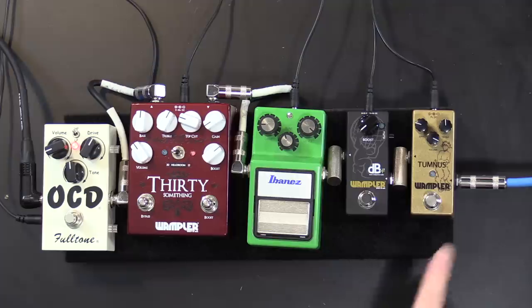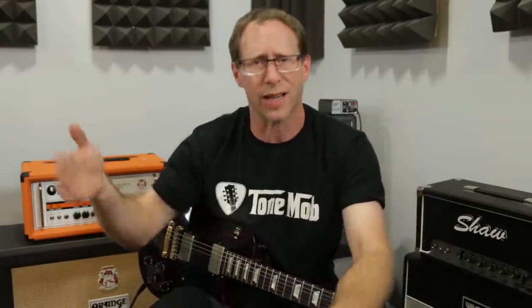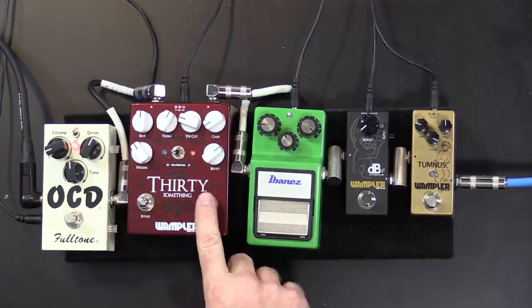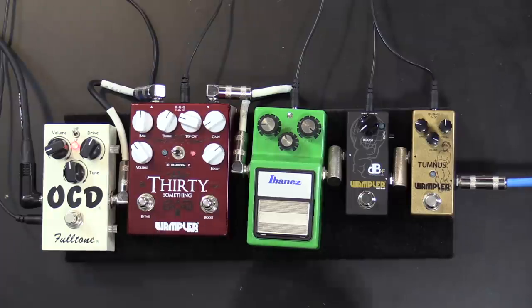So I have several different types of boost pedals here. I have a Tumnus, which is very similar to a Klon-style pedal. I have a full-frequency DB boost, which is just an op-amp based booster — it's going to give you a full-frequency signal, not cutting a bunch of bass or coloring that much. We have the always-awesome Tube Screamer; a lot of guys like to use that as a boost. Now the odd one: we have the 30-something. I'm going to use just the boost circuit, which is very similar to a Rangemaster-style transistor boost — colored, but with a cool flavor and feel. And I'm going into an OCD because we probably all know what an OCD sounds like.